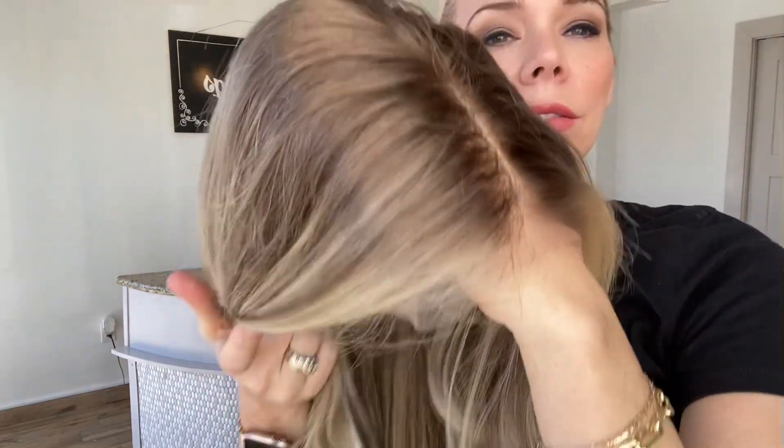This is neutral to cool tones in this wig. The rooting is about a level seven. The base shade is about a level seven.